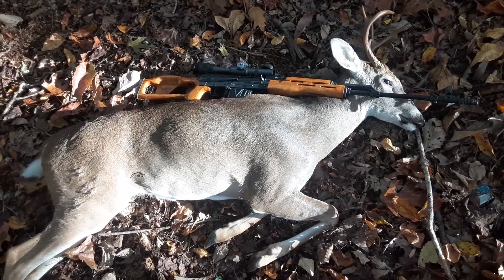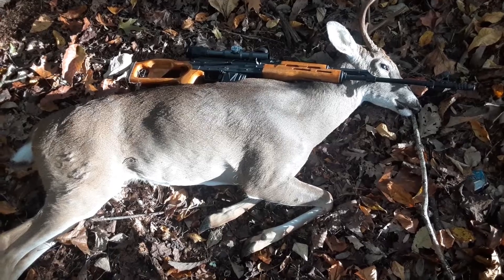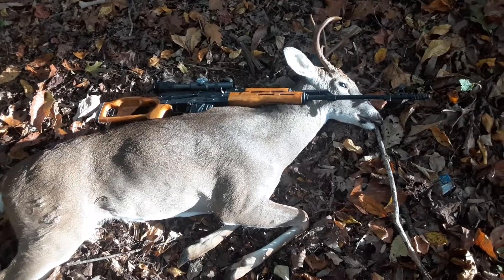Yo, what's up everybody? Matt Chuhun channel here. Unfortunately, I didn't have the GoPro or the scope cam like I promised, but sure enough, I got me my first six-point with the PSL-54.